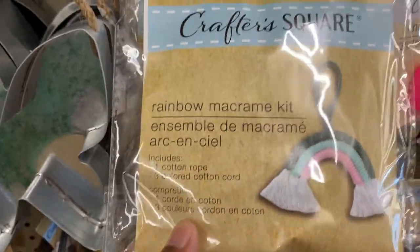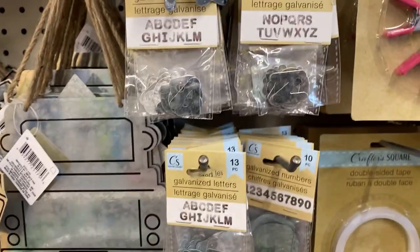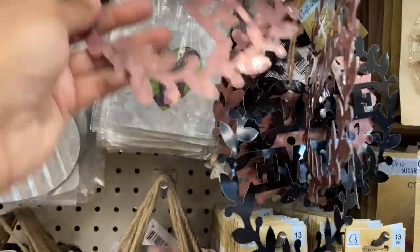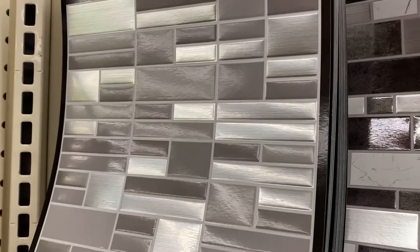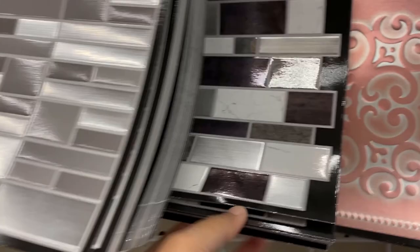They have these new macramé craft sets and a lot of these galvanized DIY wall hangers. This is a new one — it looks like a galvanized wall hanger decor, but it's already colored. Especially this copper shade or rose gold — I think it's really beautiful. They also have these metal galvanized tags as well, and this is another new product.